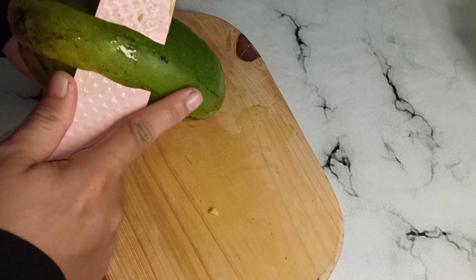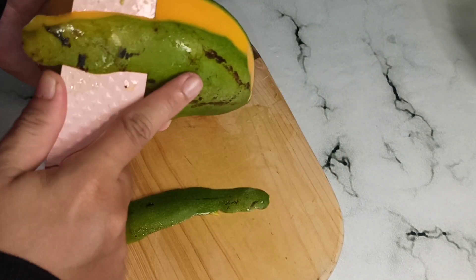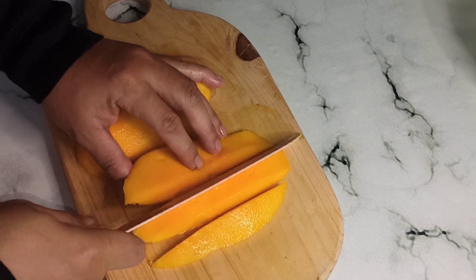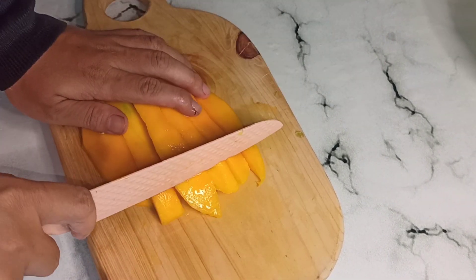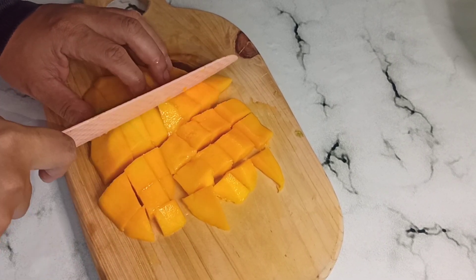Selain buah alpukat, aku juga campurkan buah mangga. Disini kita potong dulu buah mangganya. Sekali lagi bebas ya guys untuk buahnya — kalian bisa tambahkan buah naga, kelengkeng, atau buah-buah lainnya sesuai dengan yang ada di rumah. Ini aku juga potong dadu sama seperti alpukat tadi.